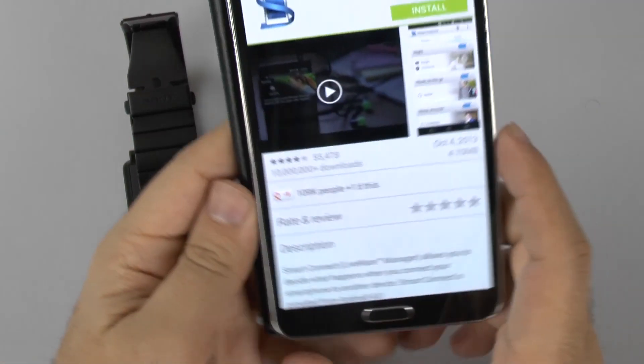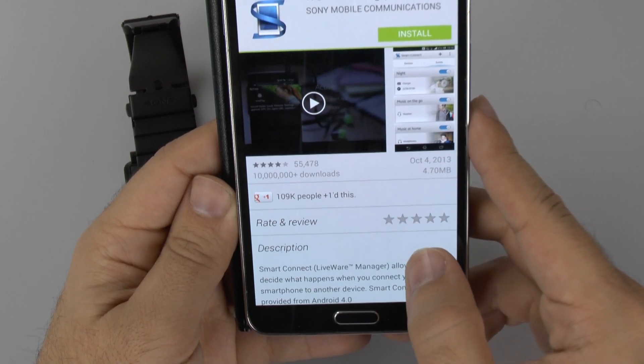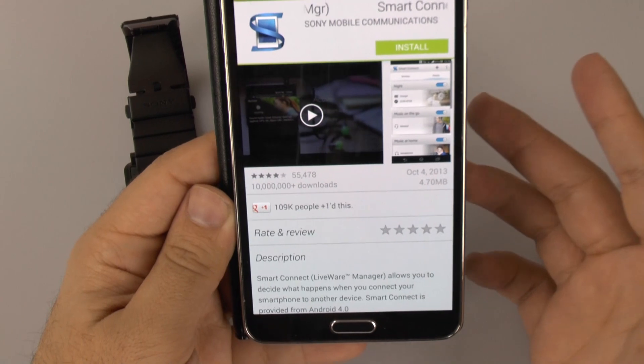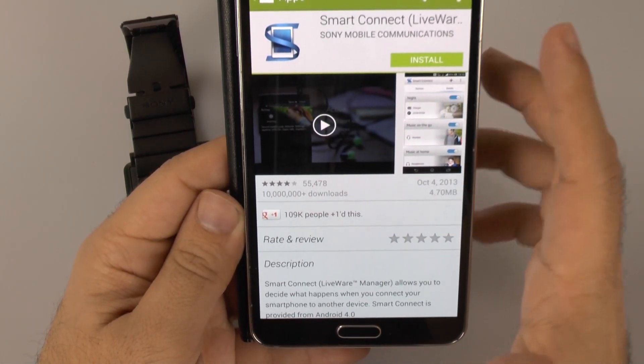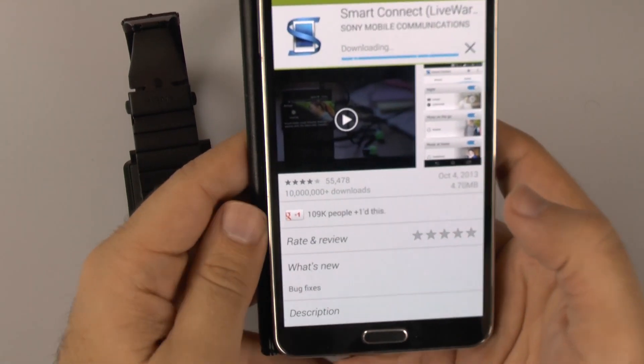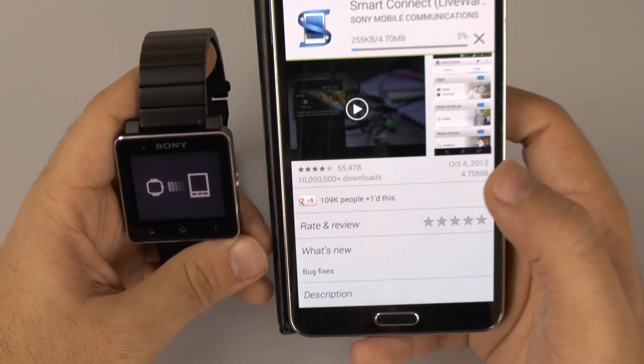And then you get the Smart Connect app, which allows you to make it work. Now, you could always just go to this on the Play Store, but Sony tries to make it very easy just by using the app through NFC and then downloading it.